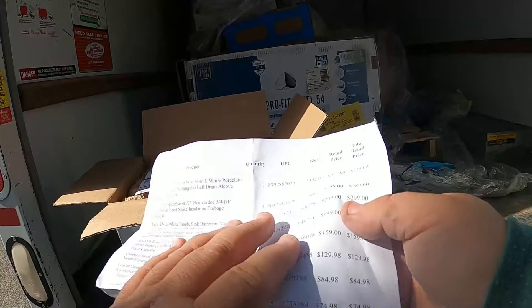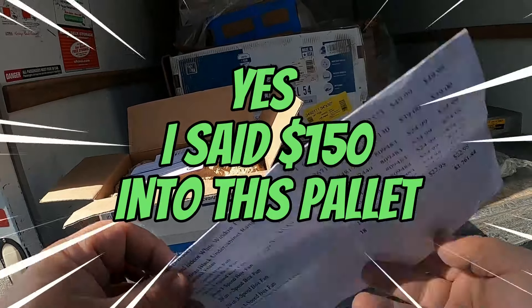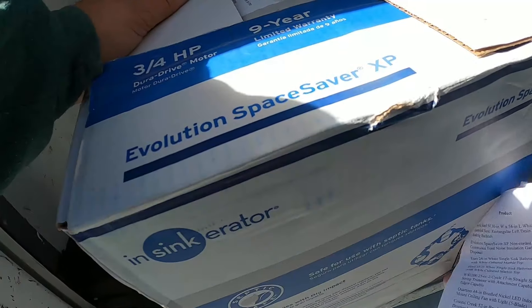It retails for $289 brand new. If I get $200 bucks for that I should do pretty good — very well actually, because I only have $150 into this whole pallet. The reason I bought this pallet was because of the tub. Let me put the disposal over here on the pallet real quick.